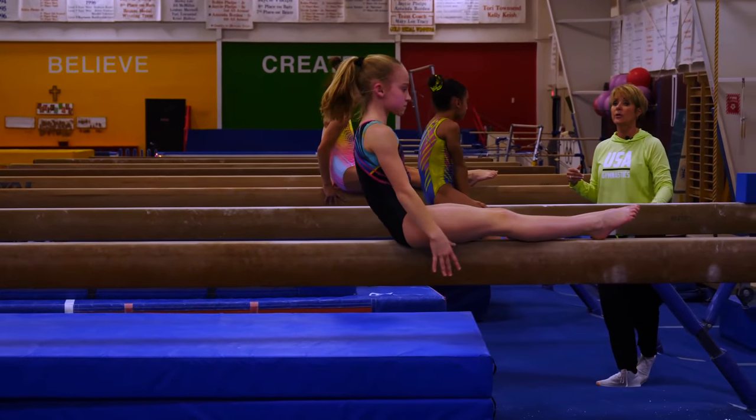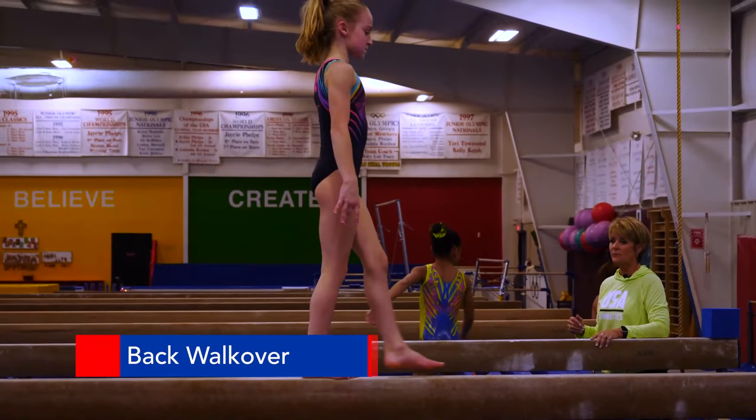Now we're going to have Lily demonstrate a walkover. This is where the root skill leads to a beautiful back walkover.